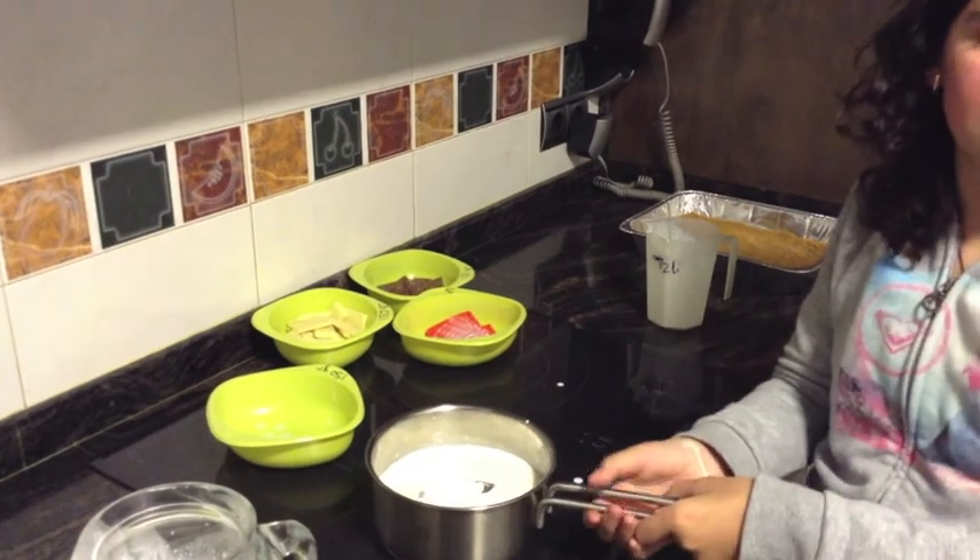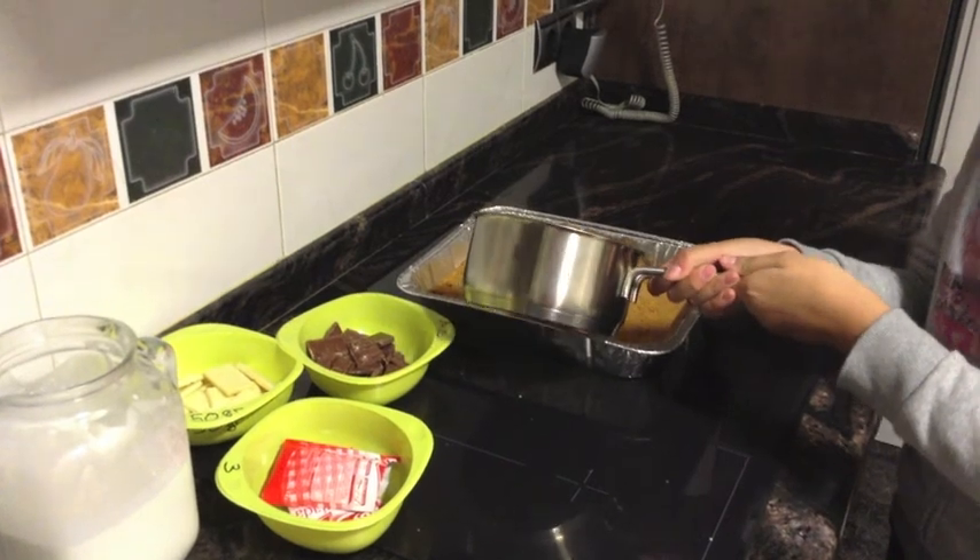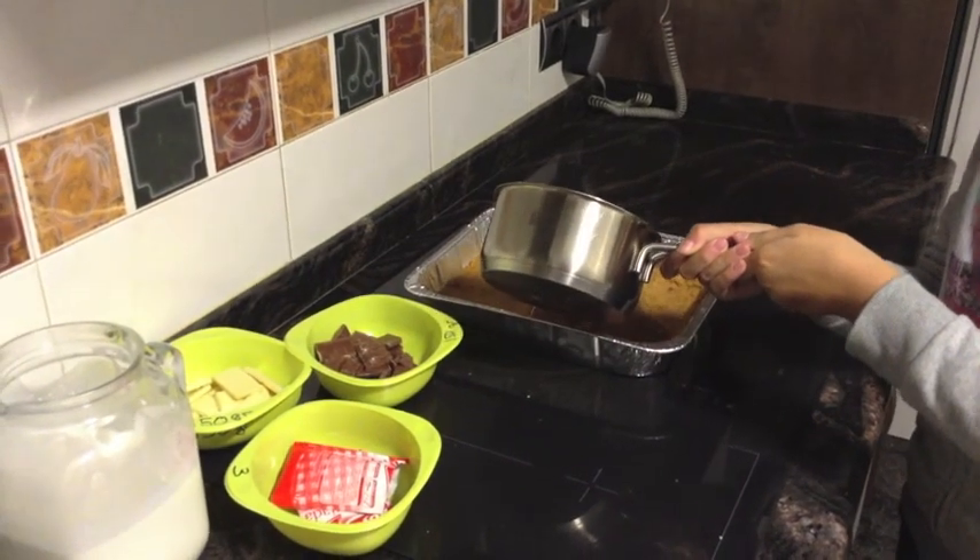And we have to cook it, and when you cook it, you have to put it in the mold.